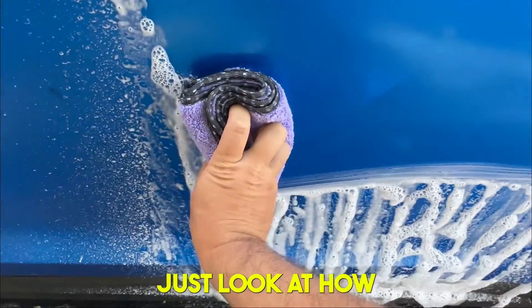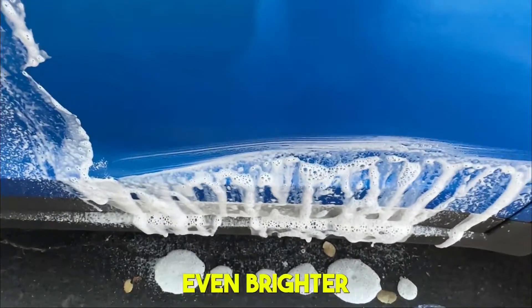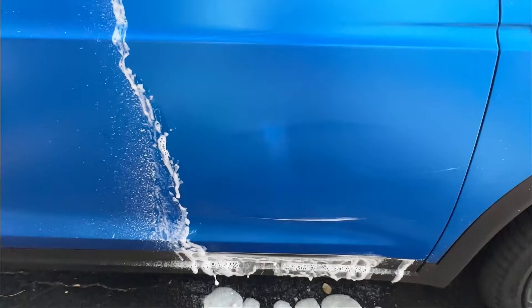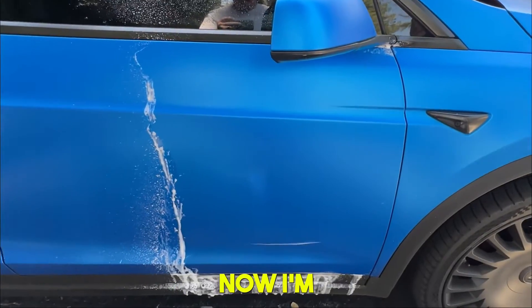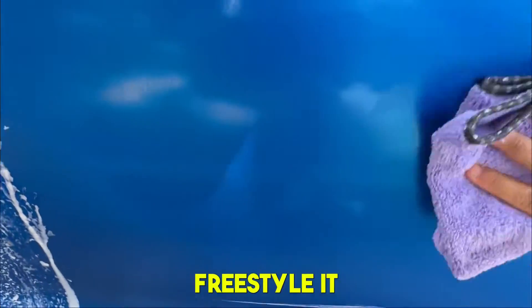You can clearly see — look at how the wrap is just looking even brighter than it was before. Now the first rinse: I'm using the microfiber to do the second rinse, and again you can kind of freestyle it.